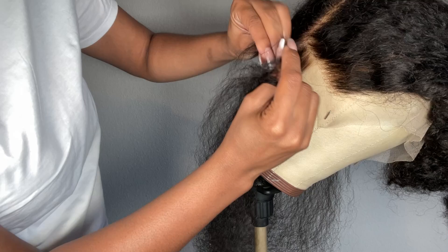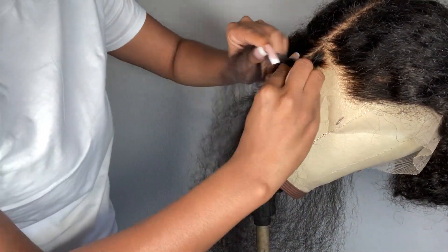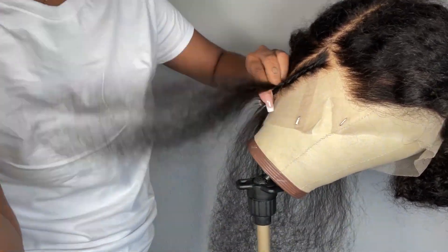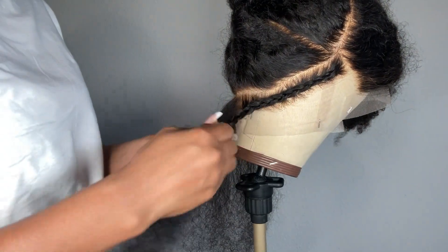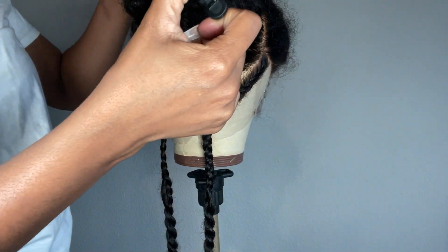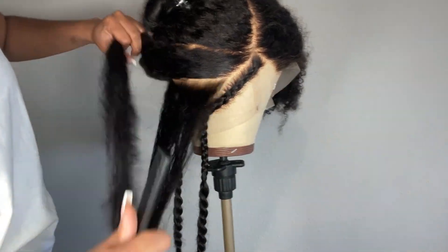To get the leave-out hair out of the way, I'm just braiding it up and then we're going to go ahead and finish sectioning out the hair. Within this back section I'm creating two rows.